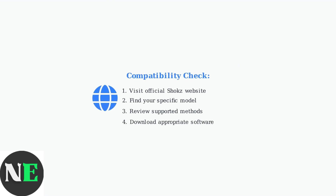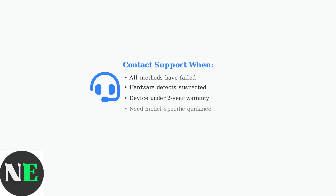Always check the official Shox website for the most current compatibility information and update instructions specific to your Open Run model. If all troubleshooting methods fail, contact Shox Support directly. Your device may be covered under their comprehensive two-year warranty for manufacturing defects and button issues.